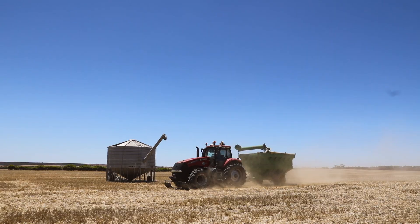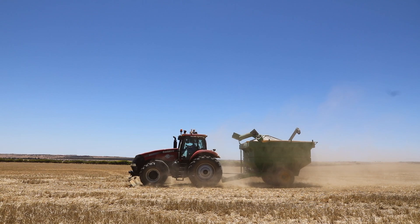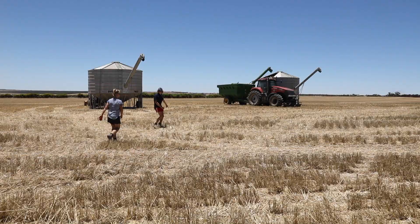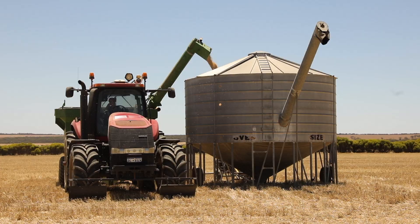My name is Simon Reynolds, this is my son Caden. We're farming in Clenny, WA. We've got about 13,000 acres. We do wheat, canola, lupins, oats, and barley.